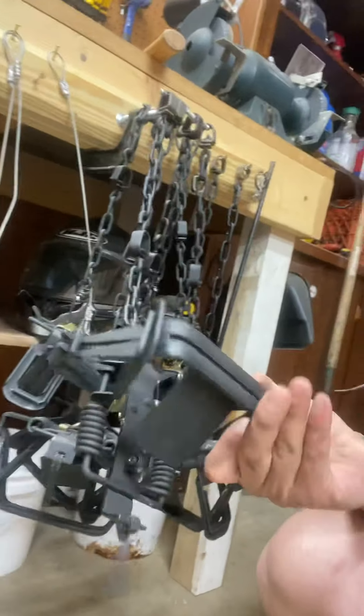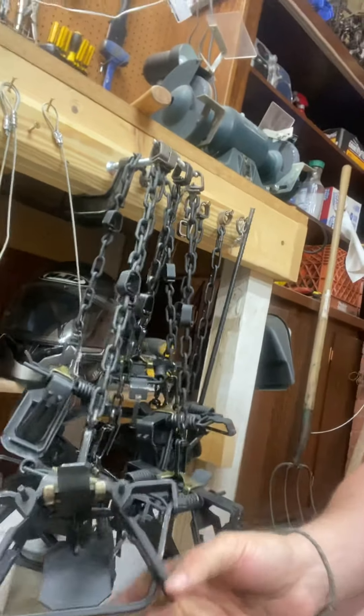The biggest thing is just take your time and play with it — enjoy the process, don't rush it. Here's the dozen traps I've done. I dyed them and I can do a video on dyeing if you guys want, just let me know. Until next time, take care, God bless, and have a good day.